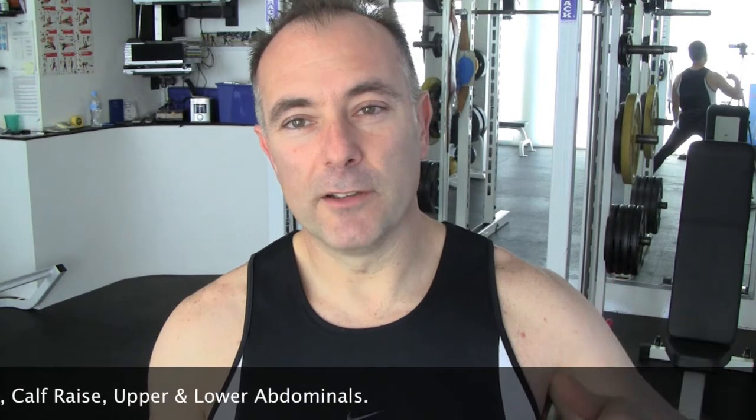So 12 reps is a lighter weight, 10 is heavier than 12 but fewer reps, 8 is a little bit heavier, and 6 is the heaviest you'll do. Then when I do my 12 reps again after the 6, I drop the weight back to what I did for 8. I'm going to demonstrate each exercise so you get an idea of it.